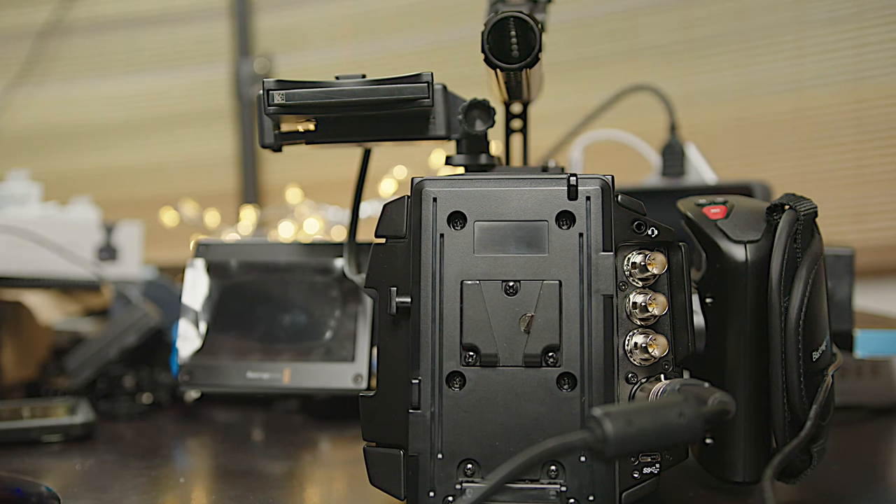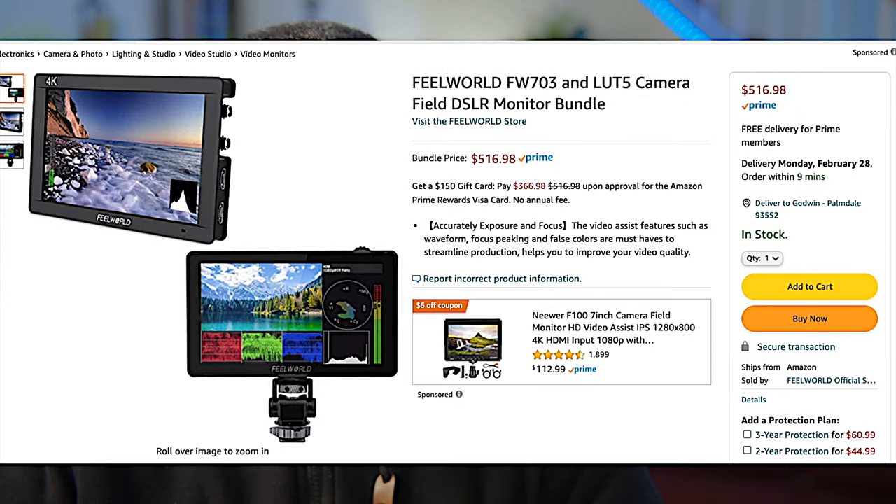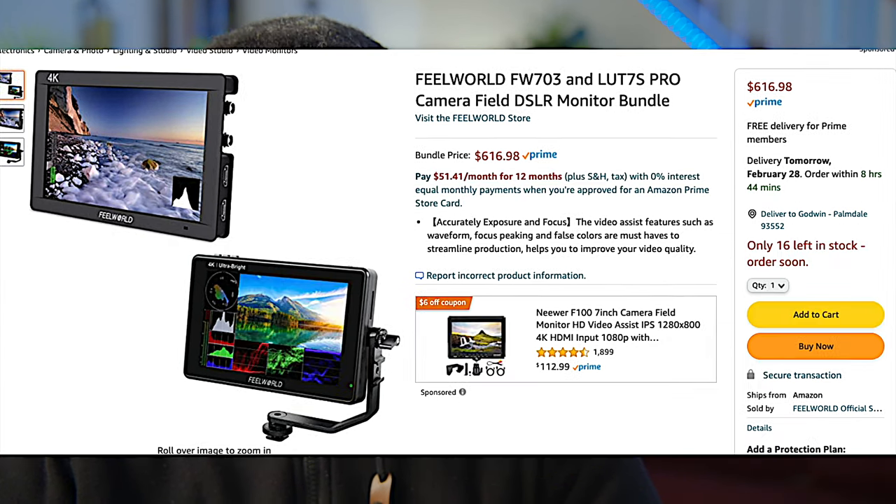The Ursa doesn't have HDMI — only SDI, which is more reliable — but I don't have an SDI monitor. So I had to improvise. There's also an affordable Fee World SDI version, but I don't want to get it because at some point I want to get a much better monitor.